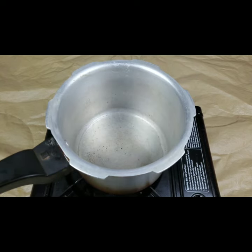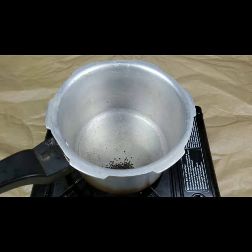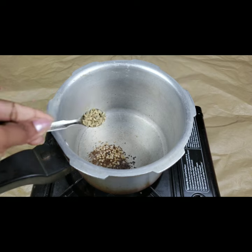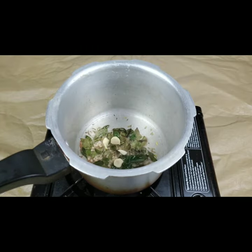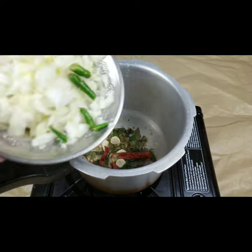I'm going to make this in the pressure cooker, which takes only five minutes to make this curry. I've taken two tablespoons of oil and I'm adding the seasonings: one teaspoon of mustard seeds, one teaspoon of cumin, one teaspoon of urad dal, one teaspoon of fennel seeds, a few curry leaves, three to four garlic cloves, and two red chillies.